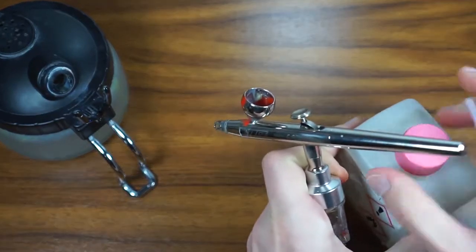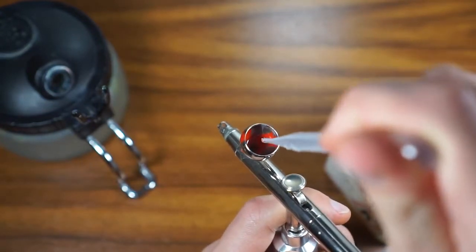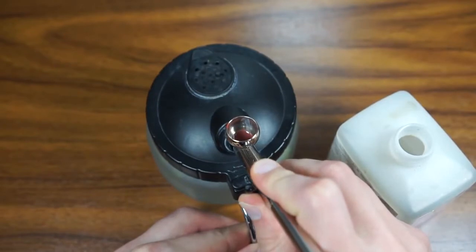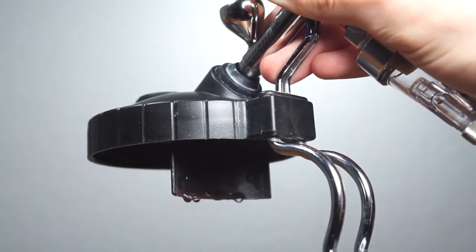I start the cleaning procedure by flushing any old paint leftovers from the color cup. I add a bit of airbrush cleaner and flush it into the color changing pot. The plastic deflector inside the pot helps to prevent any backsplashing or splashes.